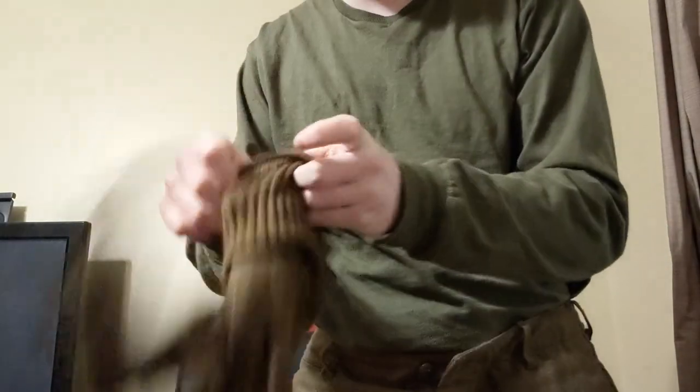Starting off, I have a long sleeve OD shirt on instead of a short sleeve one — colder weather. Wool pants, still the same, they're warm. I'm also going to take another pair of socks and just put them on over the other socks.